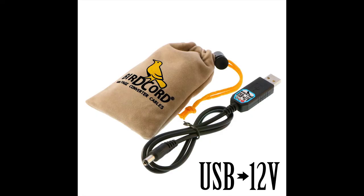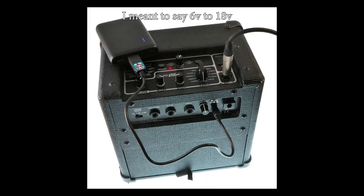In useful-for-Eurorack-but-not-quite news, we have the Bird Cord. This seems to be a USB converter that lets you power things with your USB power bank. It seems to go from 16 volt to 18 volt and seems to be super useful if you have a lot of gear that doesn't have a USB power cord or goes into wall sockets.